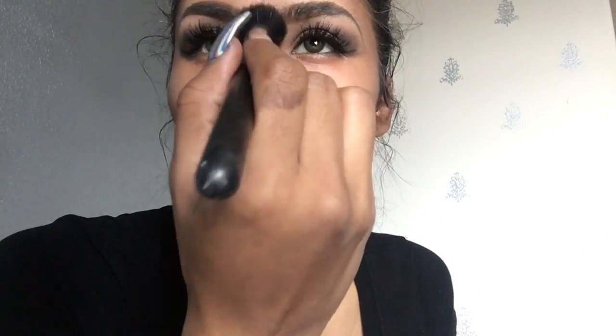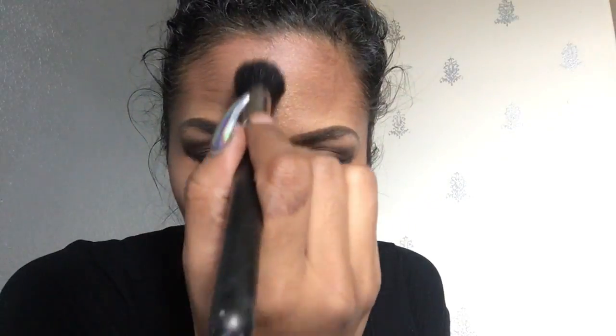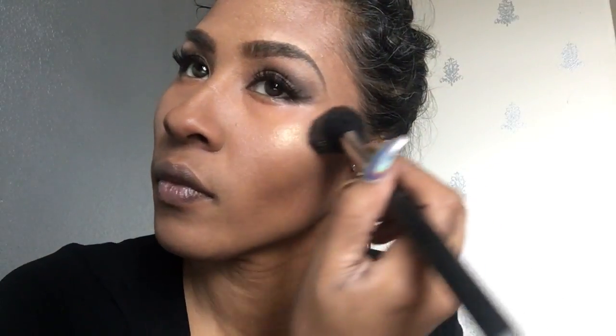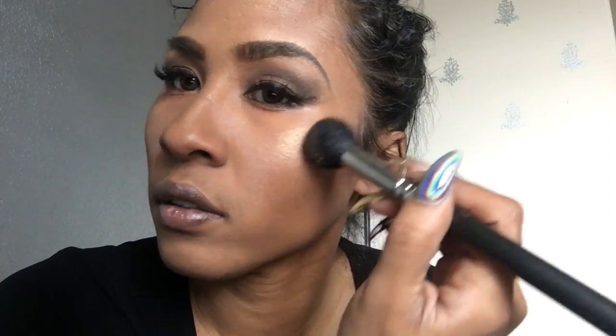Here I am starting out with Golden Dawn, which has a really nice yellowy golden fleck to it. Here I am applying it right above my cheekbones.